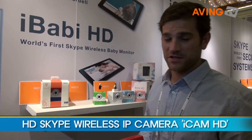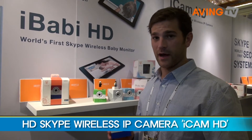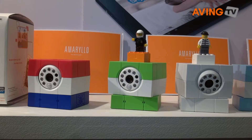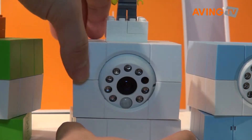What we have here is the iCam HD from Amarillo. This is the world's first and only Skype-enabled high definition IP camera. On the bottom there is a QR code — each one is different and pre-registered with Skype to make the setup process that much easier for you.